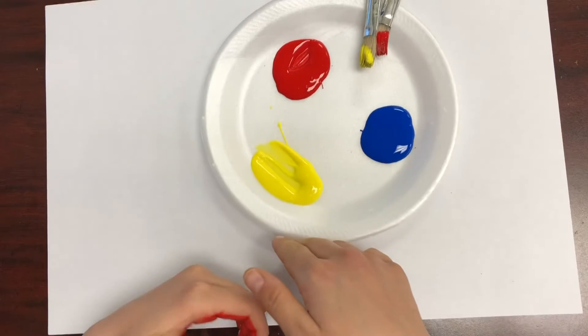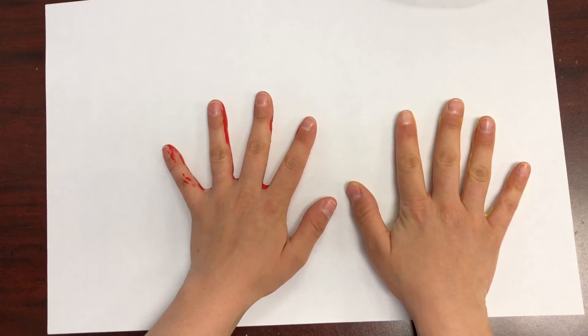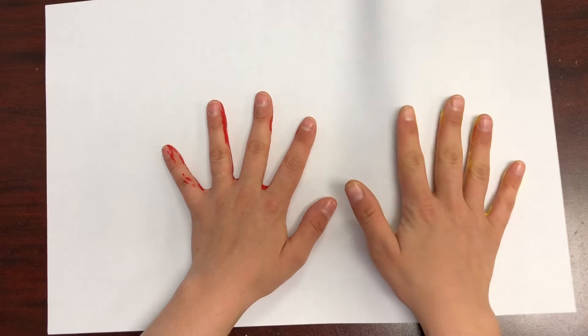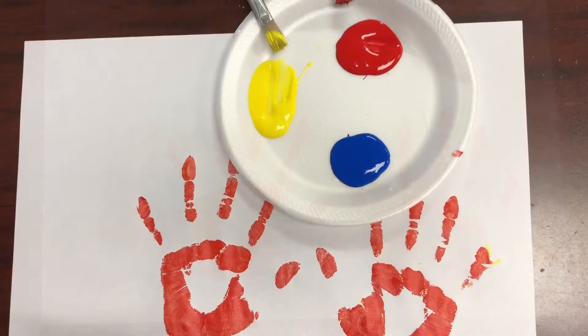If you want yours to be a little bit lighter orange, mix in more yellow. Go ahead and make a couple of hand prints on your paper before wiping your hands clean to move on to another color.